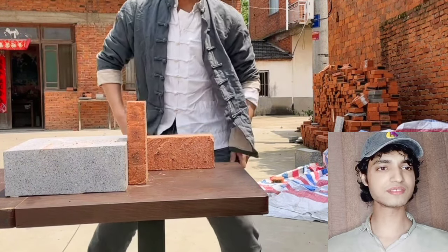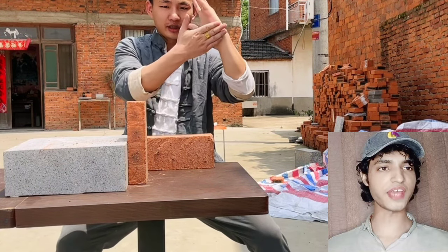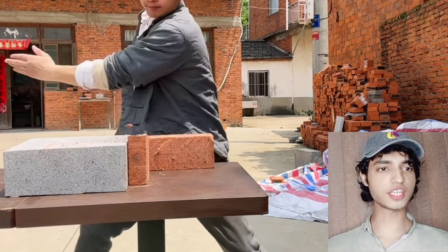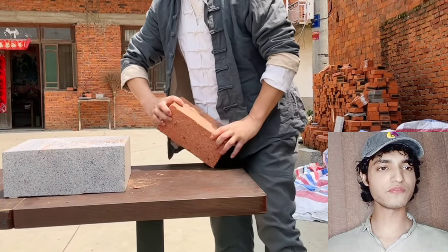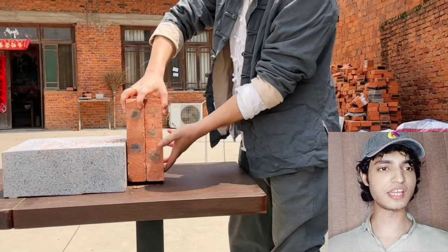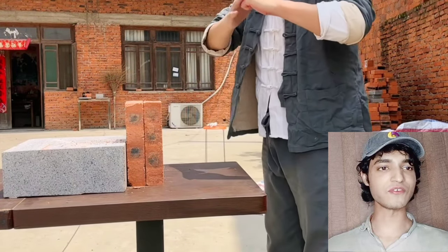He's breaking bricks, splitting them with just one attack. Look at that — he's showing us the technique. This guy is too tough when it comes to punching and slapping, and he's able to demonstrate all of this stuff.